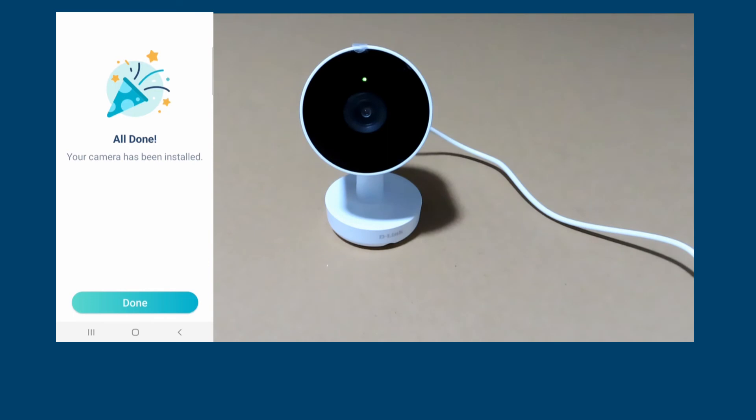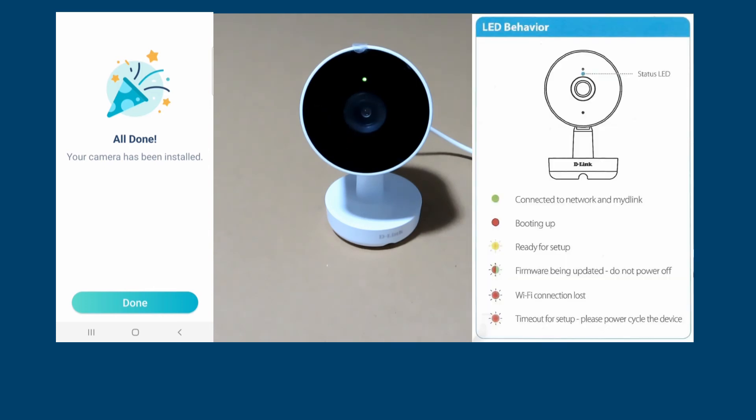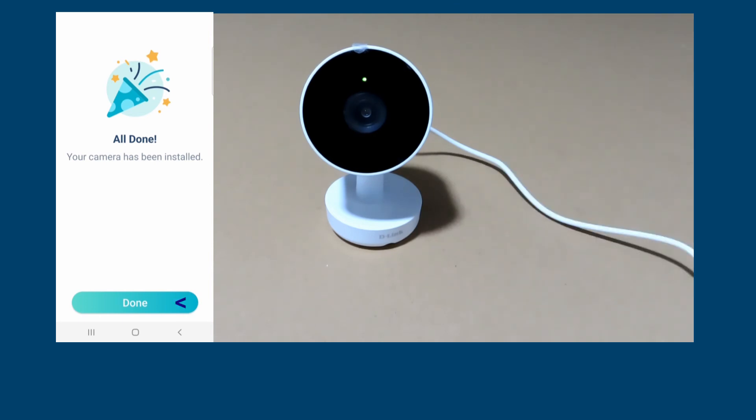The camera has been installed. You can see that the LED status on the camera is green. We'll show the other LED behaviors here for your reference. You're all done — the camera has been installed.